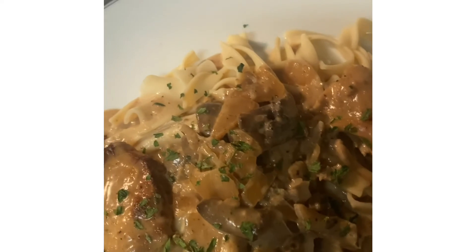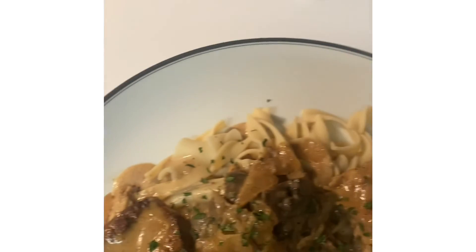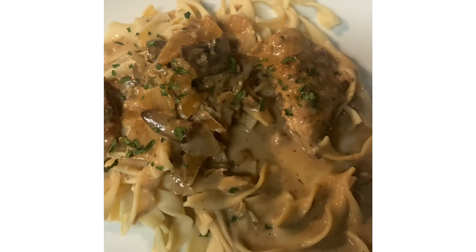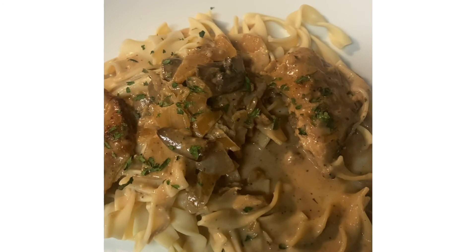It is so good! It doesn't need anything — no salt, no nothing. This is chicken with Marsala mushroom cream sauce and it is so good.